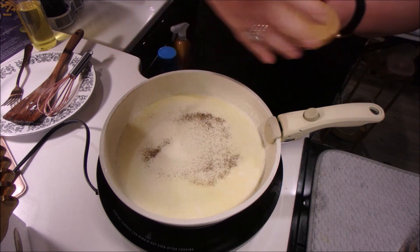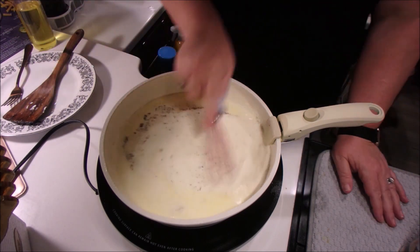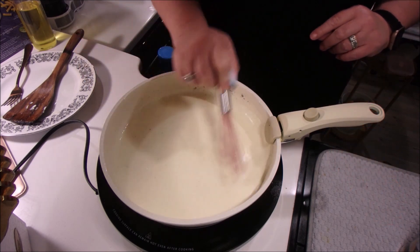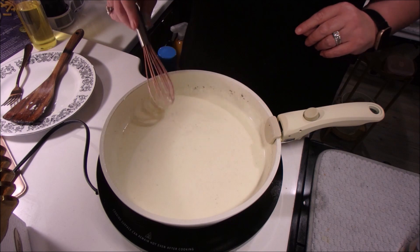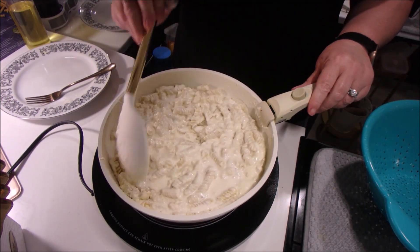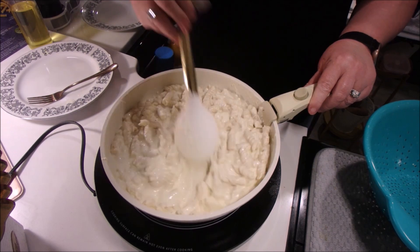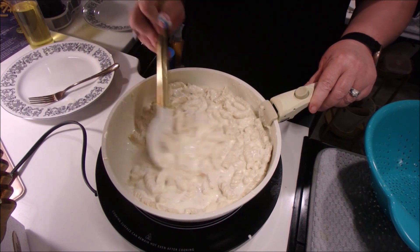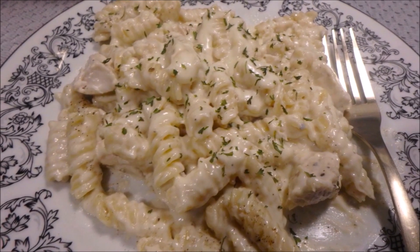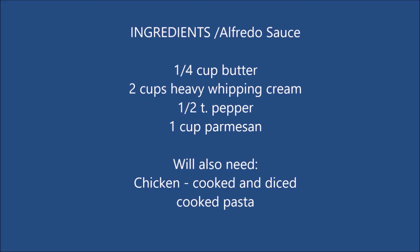I'm just adding some pepper here. I'll have your ingredients at the end so you know how much to use of everything. After the four minutes is up, it's nice and thick and we put in our noodles and our chicken — unfortunately I forgot to turn the camera on, but as you can see it's clearly in there. Then I dished that up and seasoned it with some parsley. The flavor of this Alfredo sauce — I don't think I'll ever go back to a jar.